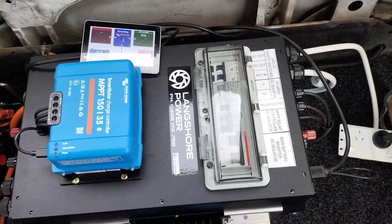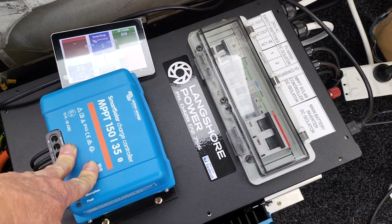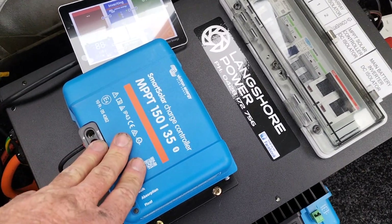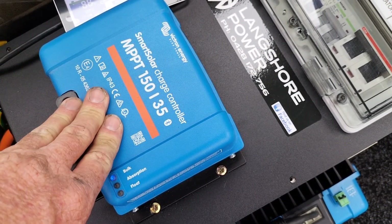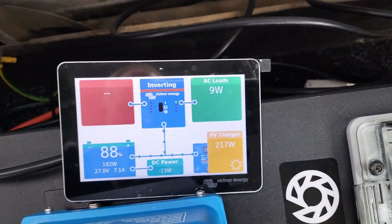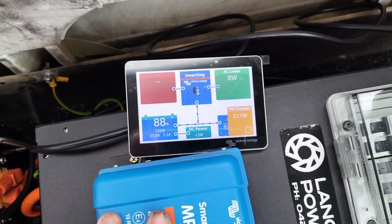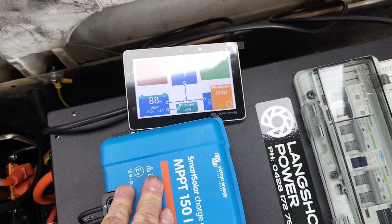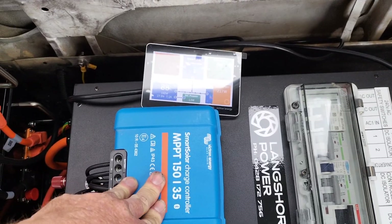We've got the Langshore Power breaker box here. On the roof we've got three 415 watt solar panels wired in series for an open circuit voltage of about 110 volts, so we've had to go for the 150-35 MPPT. It's pretty cloudy today — about 220 watts. Yesterday I had it running at about 950 watts, actually clipping at a full 35 amp output.